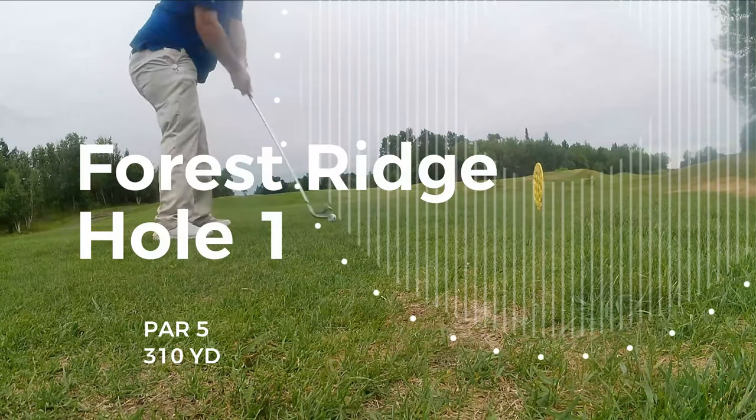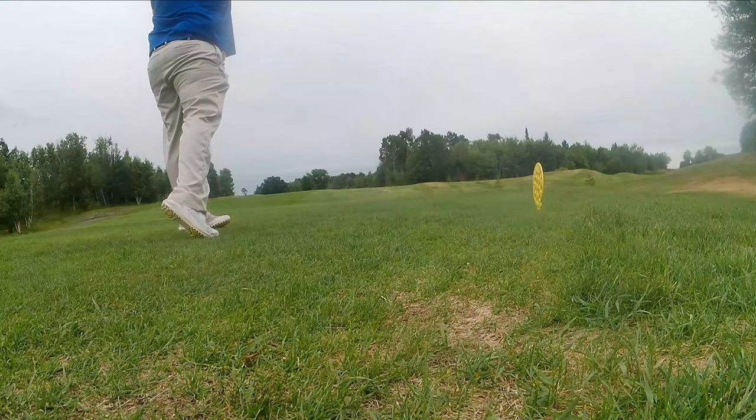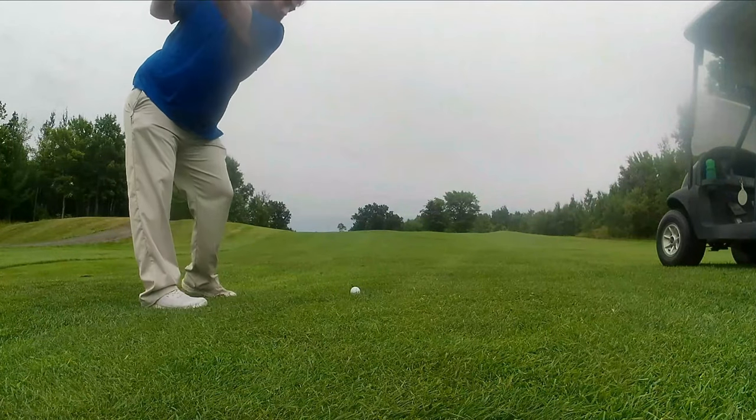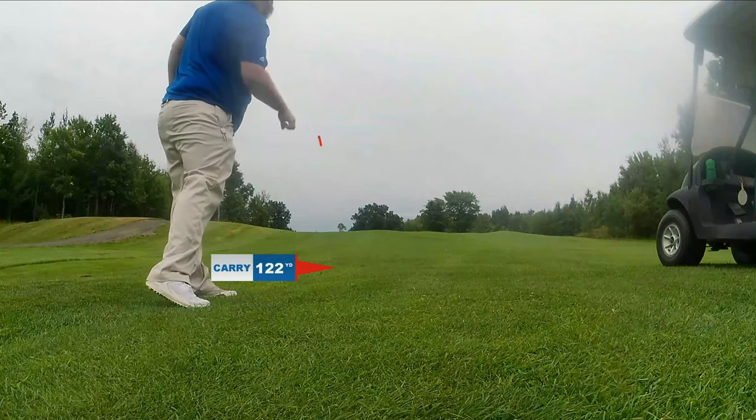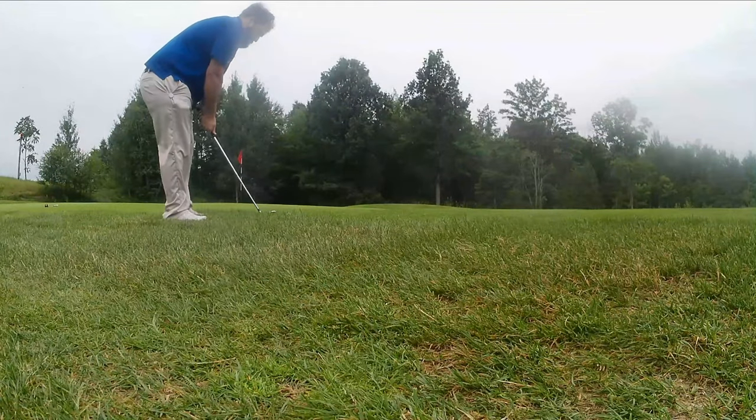All right, here we are. First tee. It's going to be a 315 yard par 5, so it shouldn't be too hard. I'm sure I'll make it difficult, but 199 yards to the green. So I get to bust out the 7 iron again. There we go. That's better.